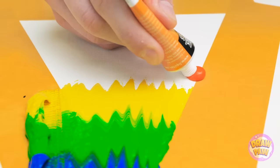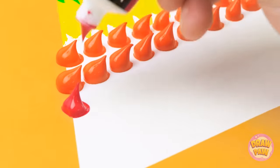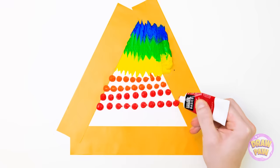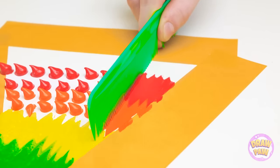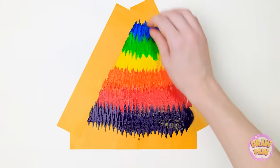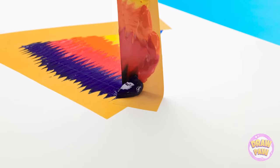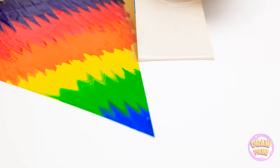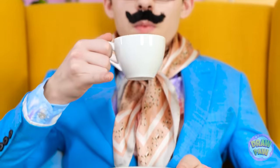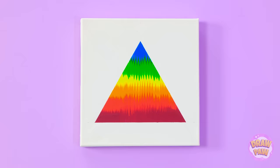Now fill in the rest of the white space — use nice big globs! The bottom may take a tad longer since you have more space to fill in. But don't worry, it'll all be worth it at the end! Time to pull back all that tape! Just look at that clean line! Two more to go! And... the perfect colorful triangle! All that's left to do is admire my masterpiece! Guess I am a true artist after all!